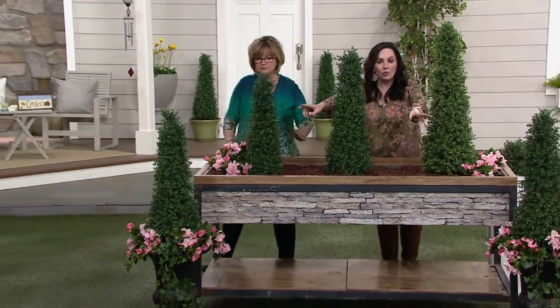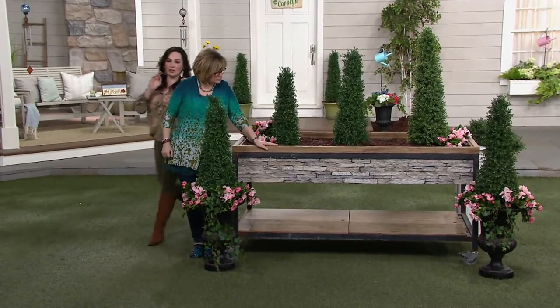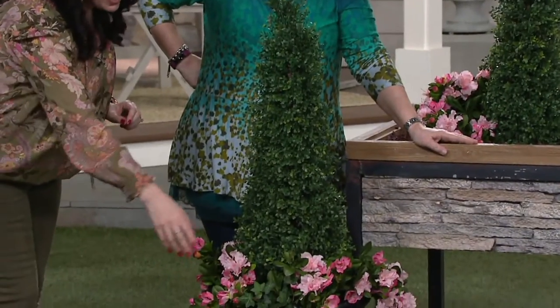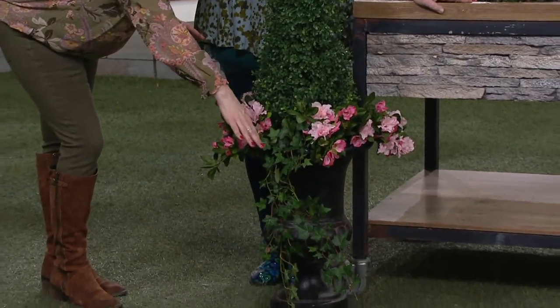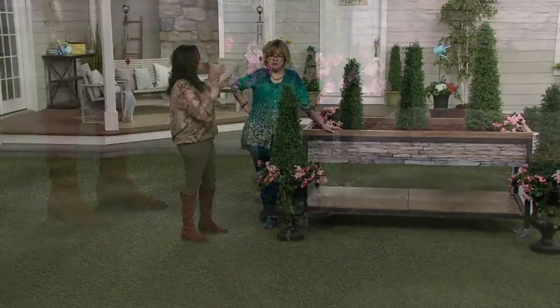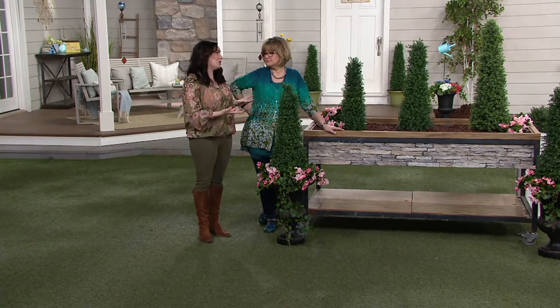If you notice in the front, what I did was filler, thriller, spiller. I love it. So you have the height here — we use the 30 inches. We put them in these beautiful black urns and then filled them with beautiful pink flowers, and the spiller is the ivy. It's so lifelike. This is what it looks like when you go somewhere that's super elegant — like someone came in and did this for you.